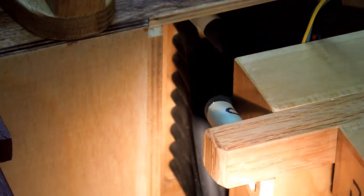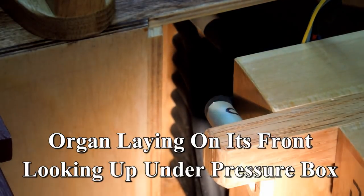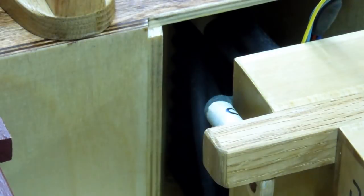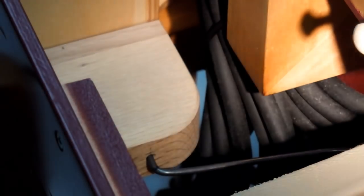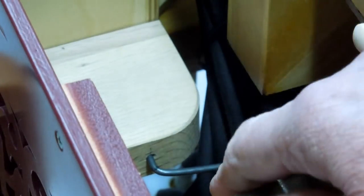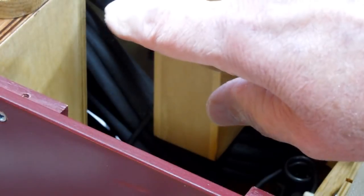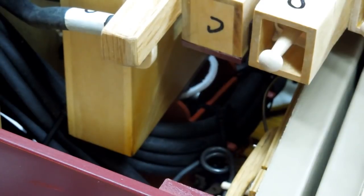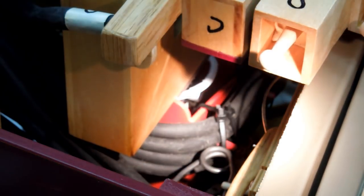This is looking up underneath the organ. That's where all the hoses are connected to the tracker bar. And as you come down, this is the top of the reservoir, and you can see all the hoses in there. That's your hoses coming down from the tracker bar. It goes underneath that red box that separates the hoses from the conductor platform.